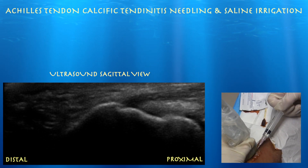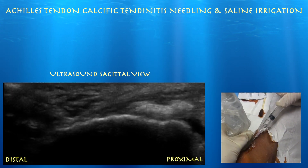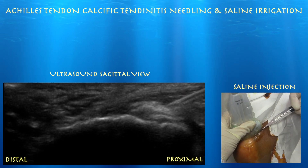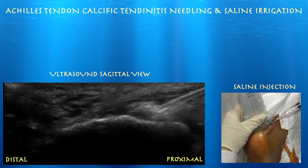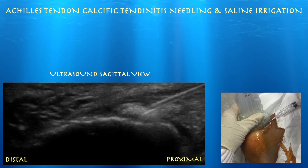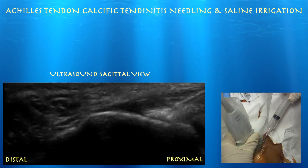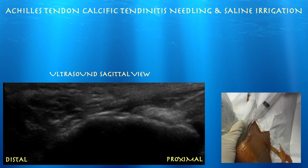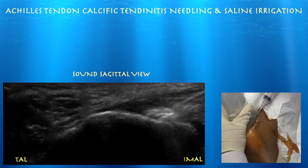We have injected most of it in. I'm going to try to get some back now — we're not really getting anything back. We're about to inject some saline, again as a way to just break up this calcium deposit and let the body absorb it — just breaking it apart now. I don't want to be too aggressive here because this is an Achilles tendon. Also, we are using an 18-gauge needle, so you don't want to over-fenestrate the Achilles tendon as you don't want to cause a tear.